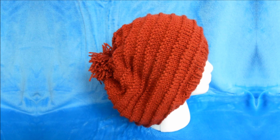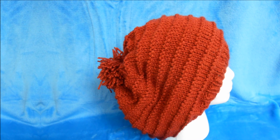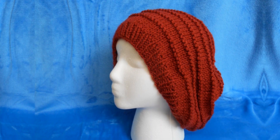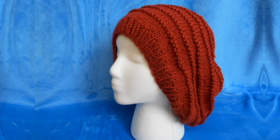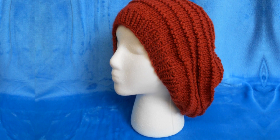If you'd like to add a pom-pom to the top, you can click the video here to see how I made it. This is your final hat — I hope you enjoyed this Secret Garden inspired hat. Let me know what you think in the comments below and what hat you'd like to see next. Thanks for watching, I'll see you next time.